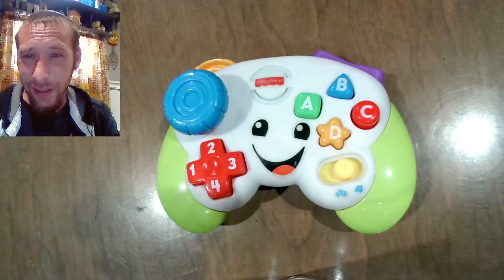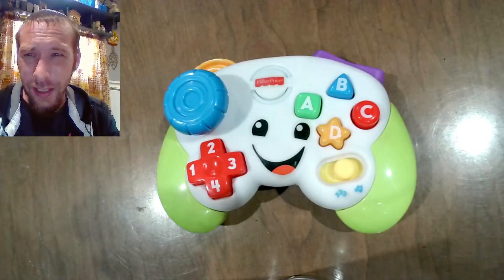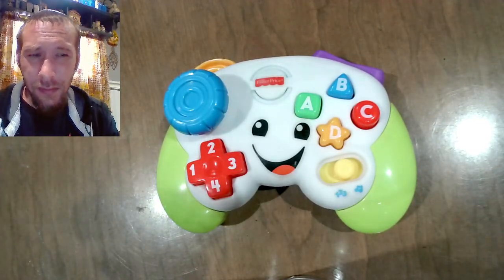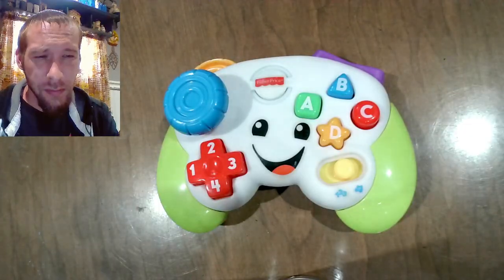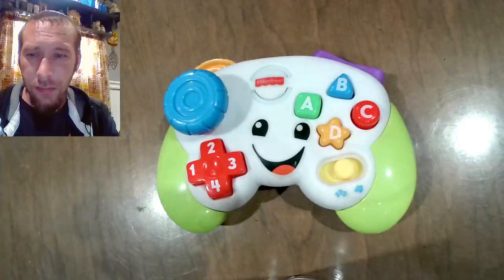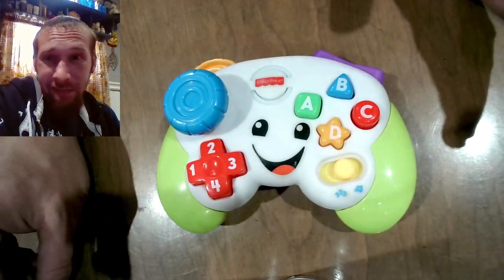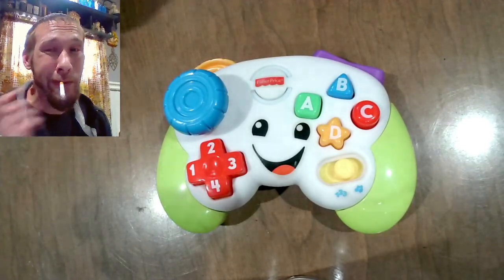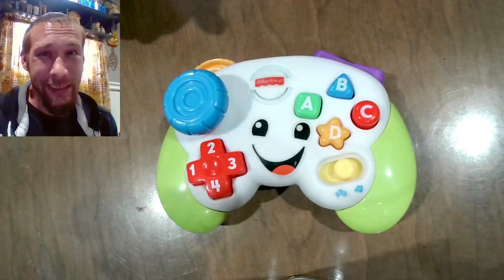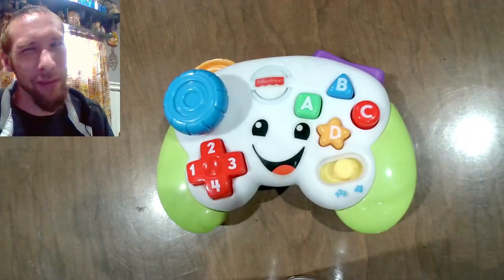I really don't know how to start this. So, we are going to take apart this controller, and then we're going to modify it to be a Bluetooth controller — essentially not Bluetooth, but like a plug-in player.